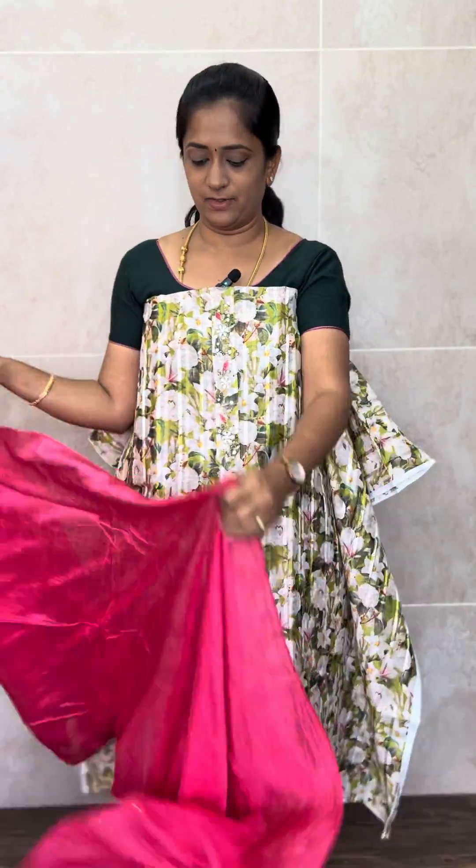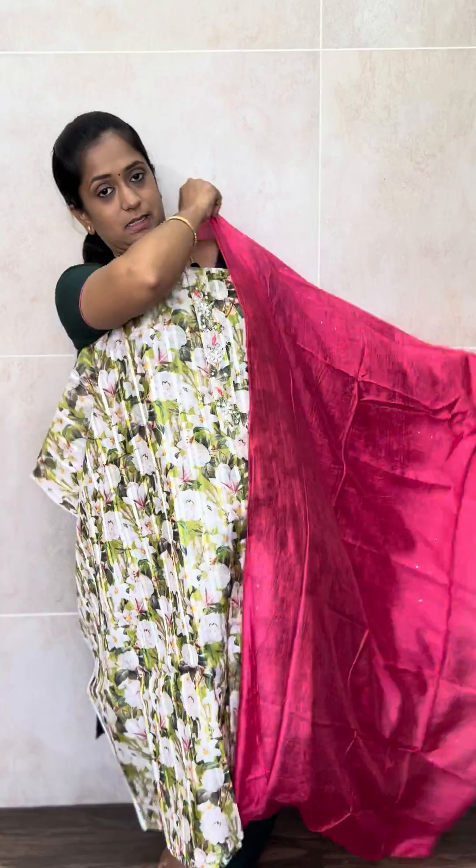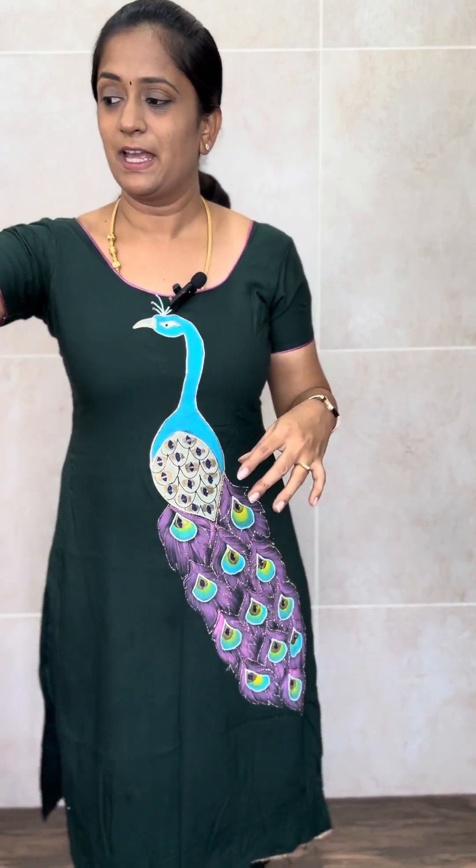Next is a white base with green and white complete floral prints. And with this you will be getting a pink colour dupatta — a kind of dark candy pink colour soft silk dupatta and cotton bottom. Priced at just 899. It is a very reasonably priced and beautiful item.